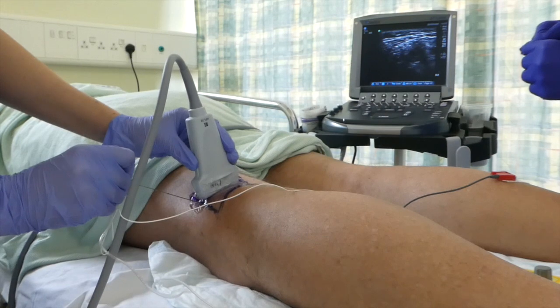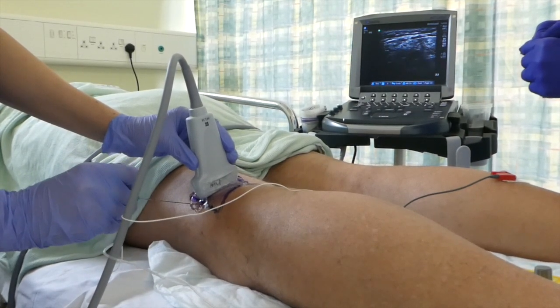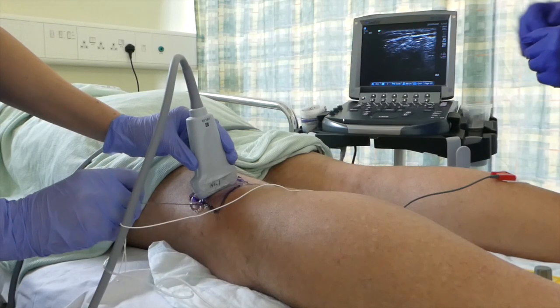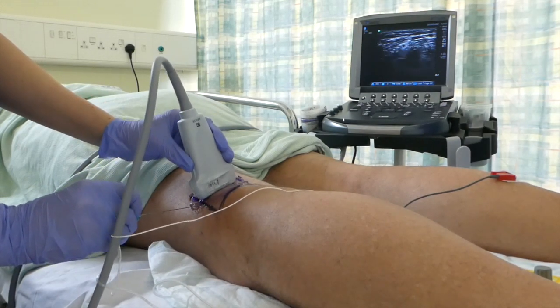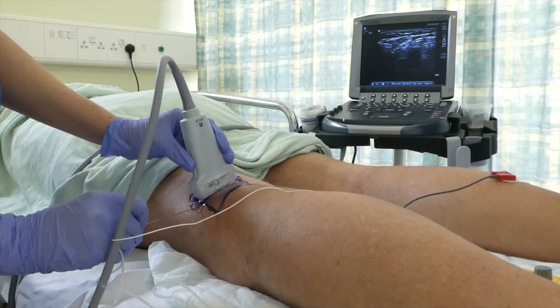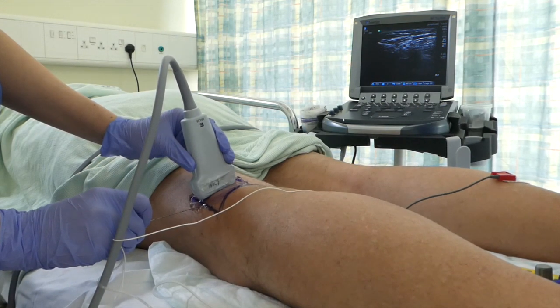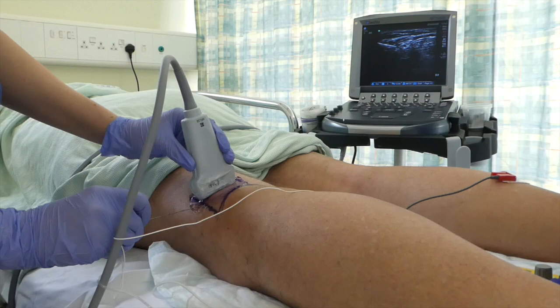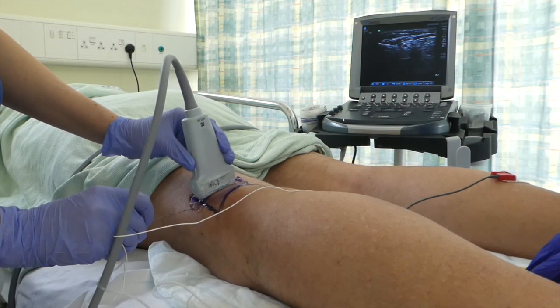Sharp scratch coming up in a second, okay? Well done — you'll feel me move around. That's the needle advancing there, just want to get a better picture of the nerve. I'm quite happy; if you could put the nerve stimulator on. You'll hear a beeping noise and your foot will start to twitch, and that is perfectly normal.